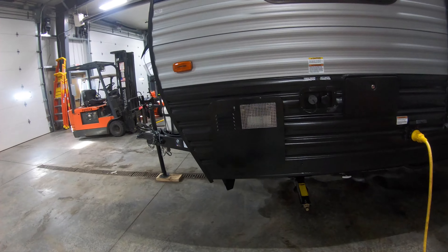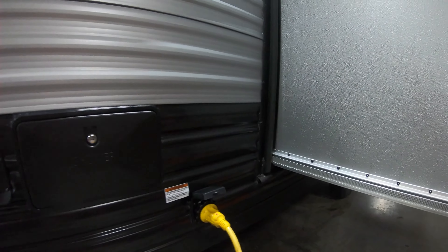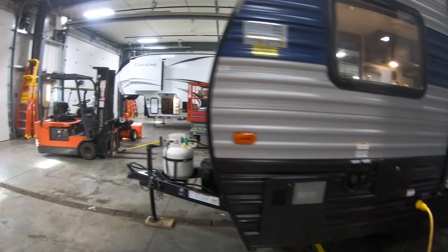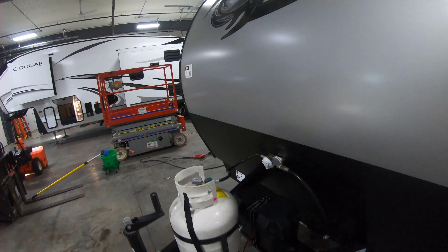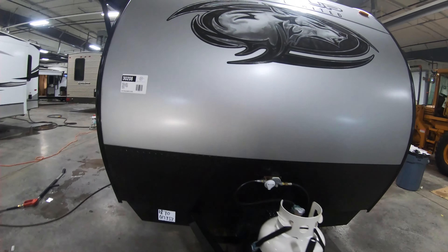Over on our driver's side you've got your water heater, your fresh and city water connect, outdoor shower, and of course your 30 amp service. Then getting back up front you've got your battery, 20 pound LP tank, and we'll go on inside.